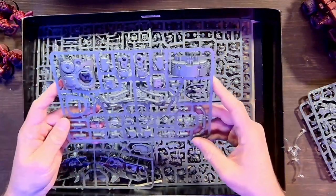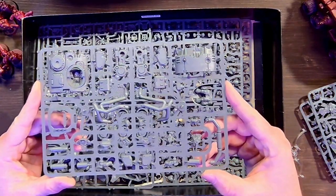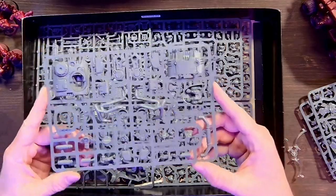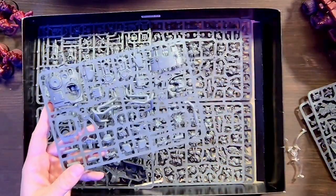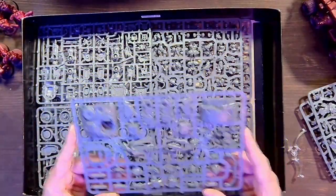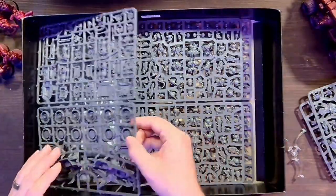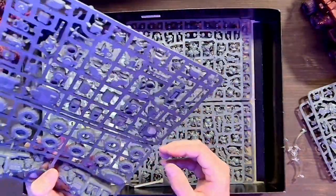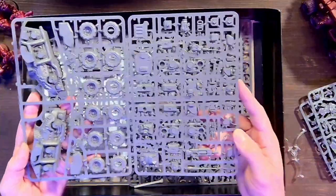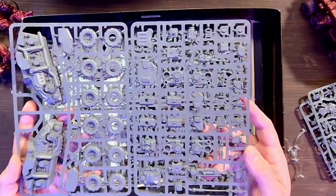Now we are looking at the Sagittar sprue. Look at that — I'm going to have to get on my store painter because I think the hatchet should be a little open. Look how cool those guys are sitting in there. My store painter might be a little upset at me soon. Here is the continuation of the Sagittar sprues — these are great-looking sprues.